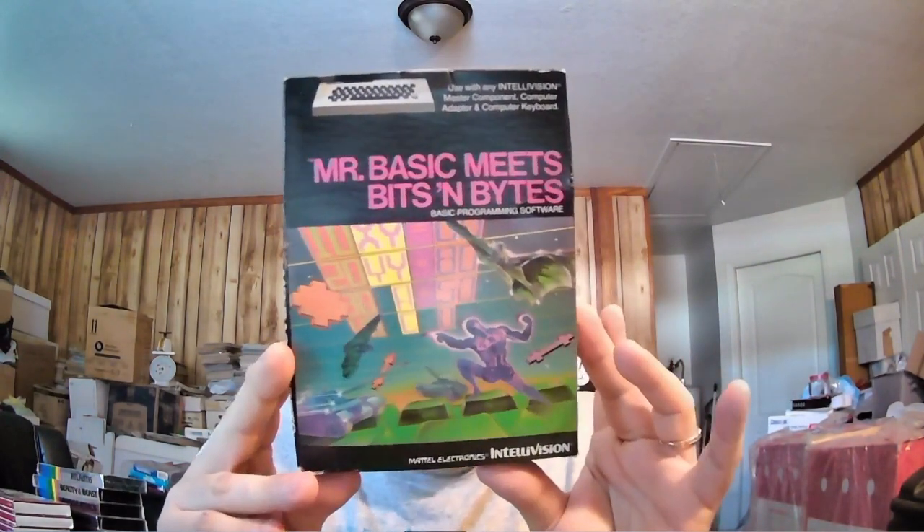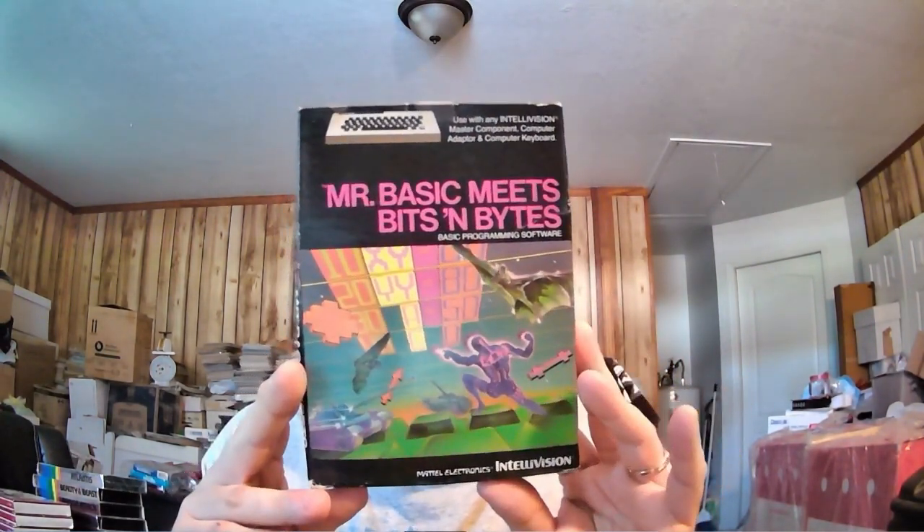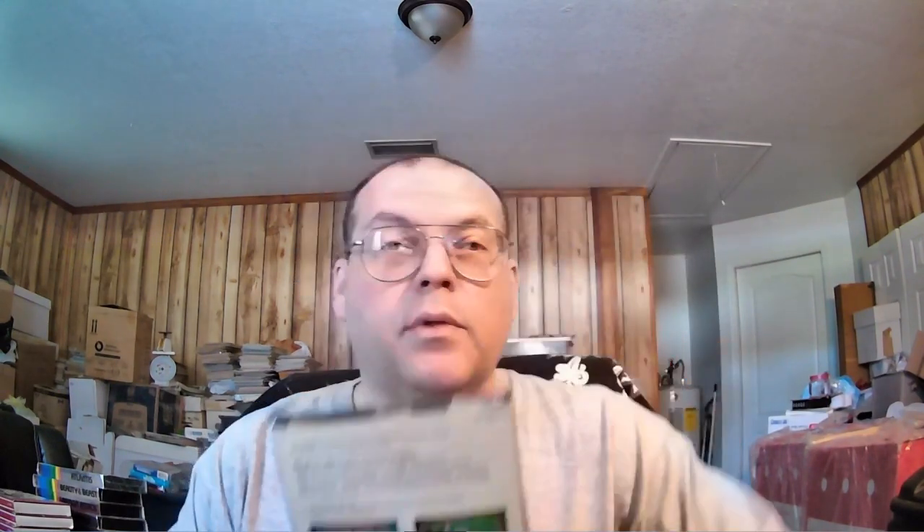Here's another one that used the computer add-on — it's called Mind Strike. There were a few computer games. Here's another one that's probably worth investing in if you find it sealed: Mr. Basic Meets Bits and Bytes. This one was a little more complicated. The overlays are different for each controller, so you actually have to use both controllers to play this game. Most of the early games opened via a front flap. What I'm showing now are a lot of the later INTV releases — they changed the box to open from the top.